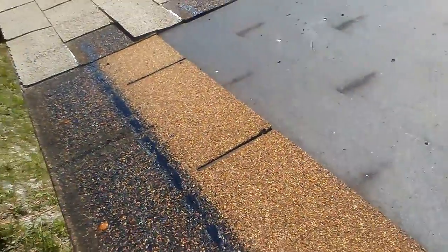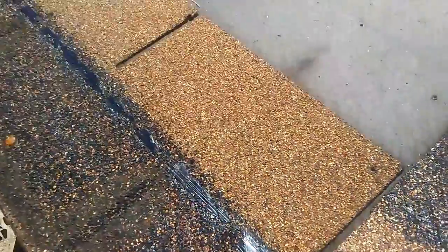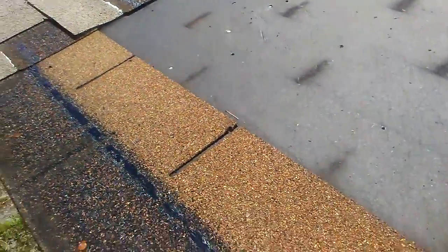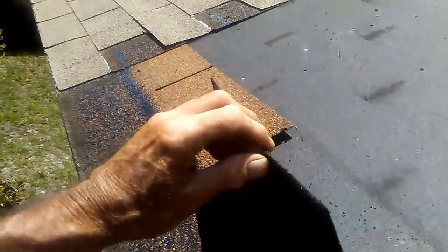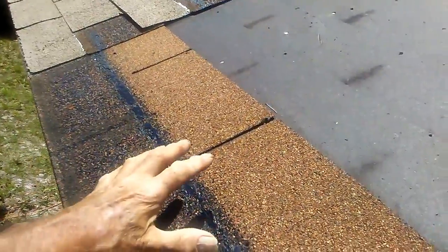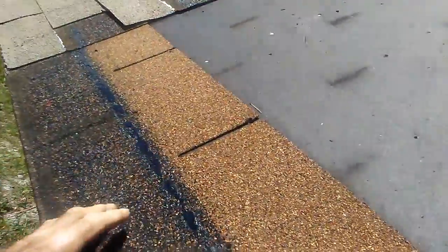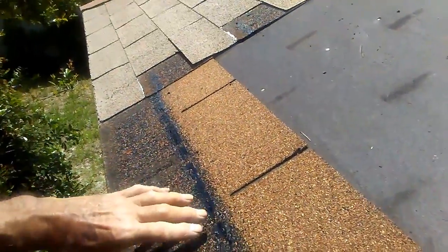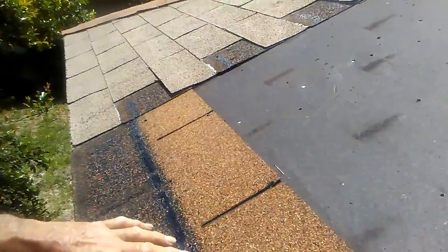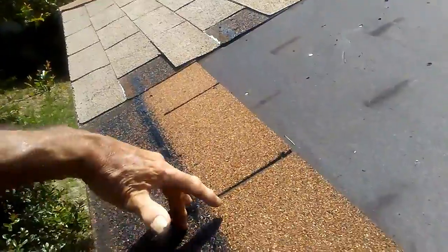Today we're going to show you how to do a proper starter row, which this is not, as far as I can tell. I have stripped the shingles off that I'm going to be replacing. What the roofer who did the original shingling did was just take a strip of shingle and flip it 180 degrees, put it on upside down. What that does is it makes the sealant strip up high, and the tab from the shingle that you put on first is going to just be flapping up and down in the wind.